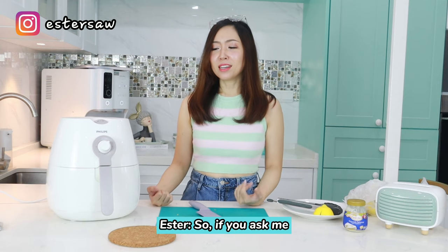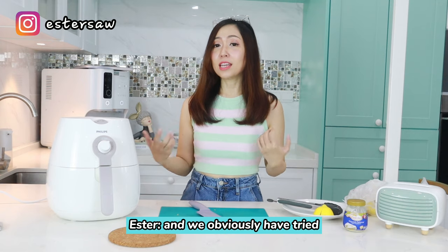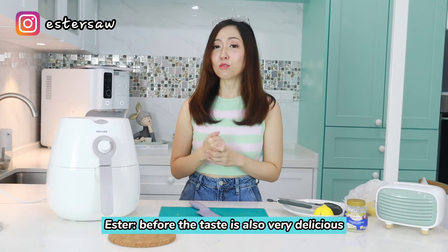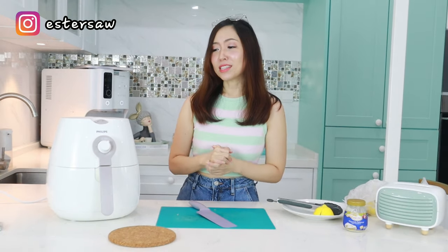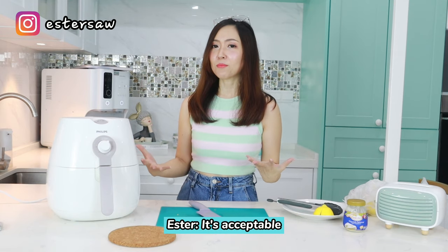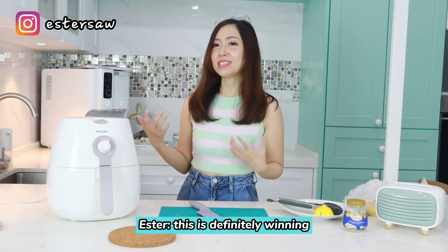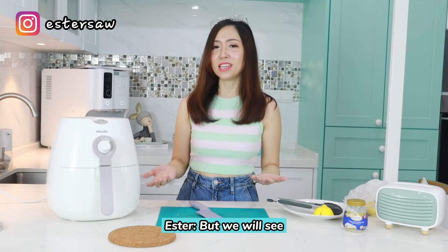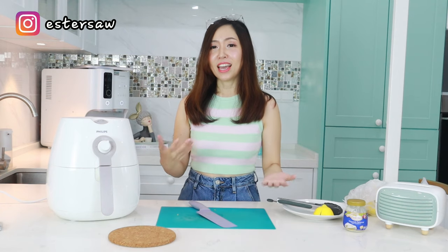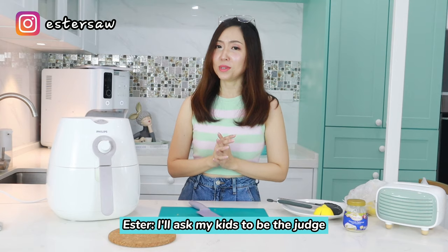If you ask me, I really prefer this air fryer method, and we've obviously tried it before — the taste is very delicious. Using the air fryer method it's crispy and tasty. So to me this is definitely winning, but we will see — let's compare the colour and the crispiness and let my kids be the judge.